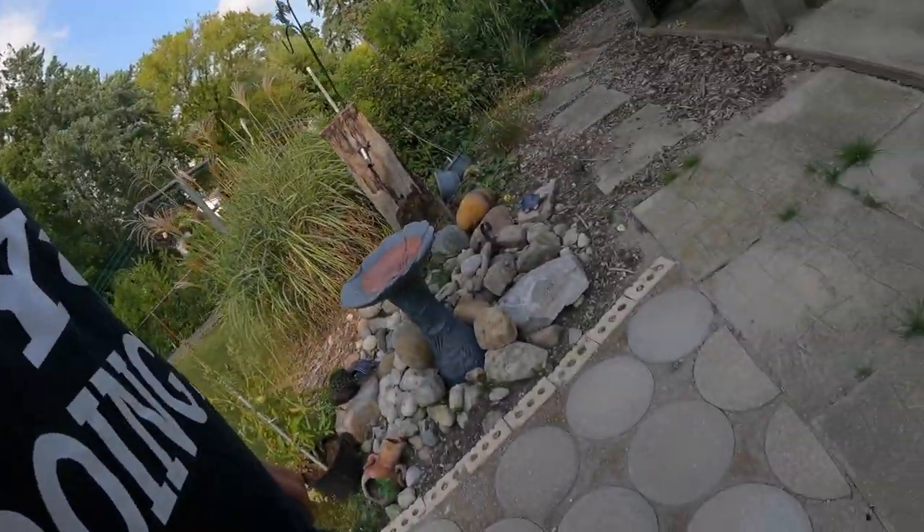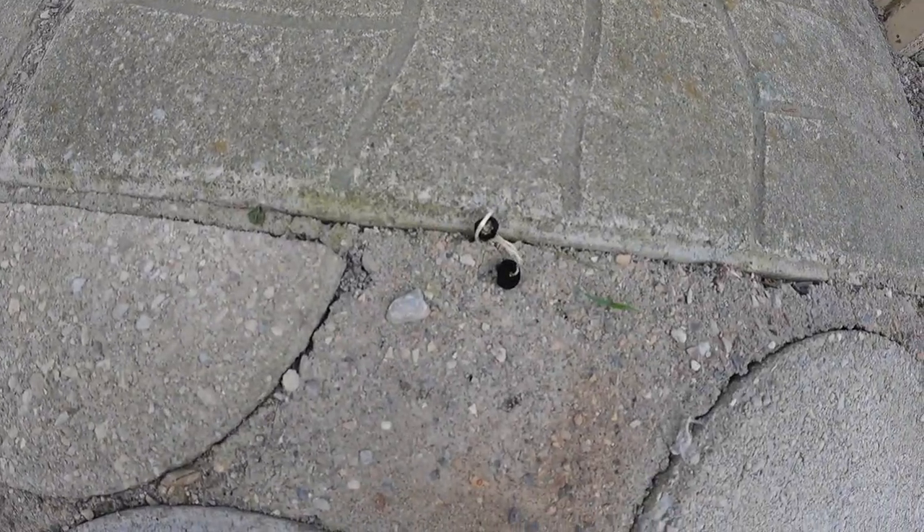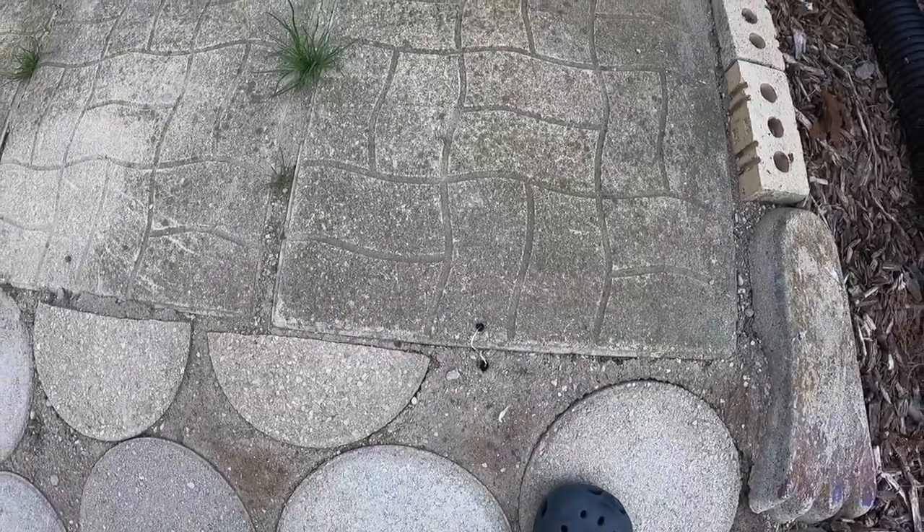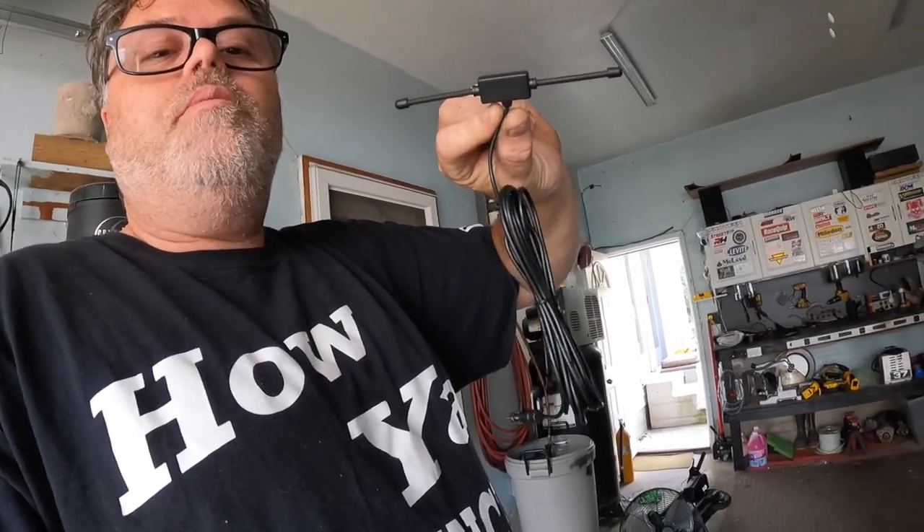There's a little mushroom coming out of the ground. On another note, we got ourselves a radio antenna for the golf cart because I can't pick up many stations. I got one of these hideaway antennas - not sure how well it's going to work but we're going to find out and hopefully pick up some stations.